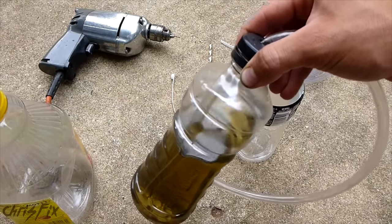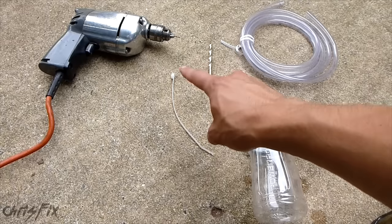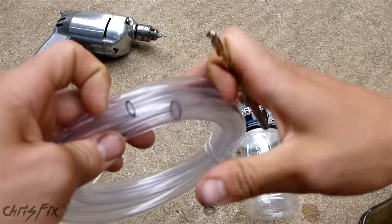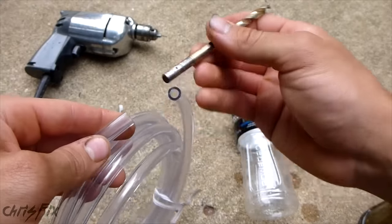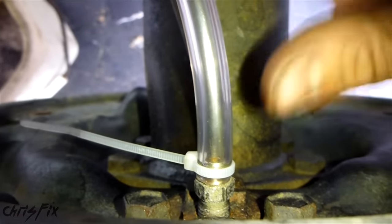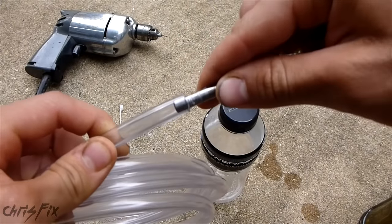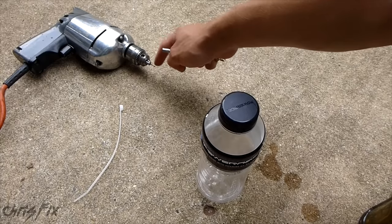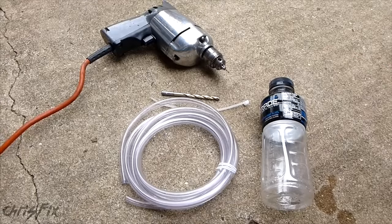This will last you two brakes. After you bleed two brakes, you'll have to pour this out halfway and then you can do two more. Besides the bottle, you're going to need a drill, a drill bit, some clear plastic tubing, and a medium zip tie. The clear plastic tubing I'm using has a one-quarter inch diameter — that's a common bleeder valve size, so this will fit over most bleeder valves, including disc and drum brakes. I also have a small pilot hole bit, about 3/32nds.